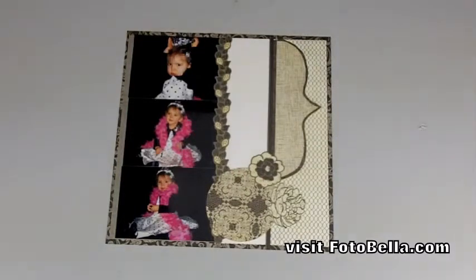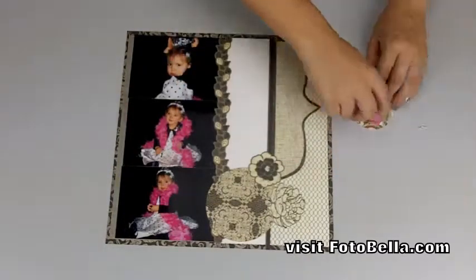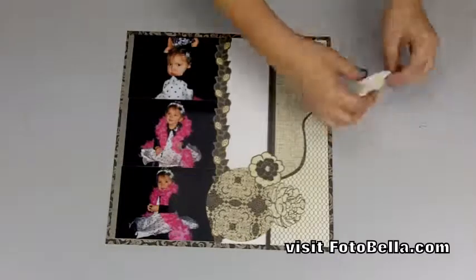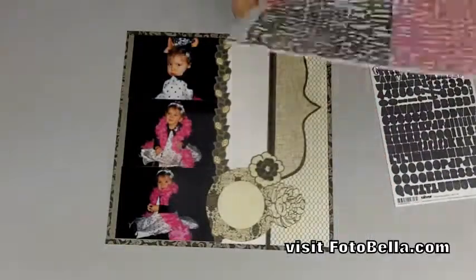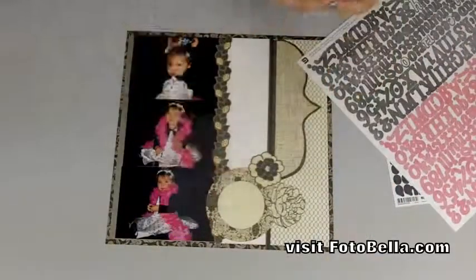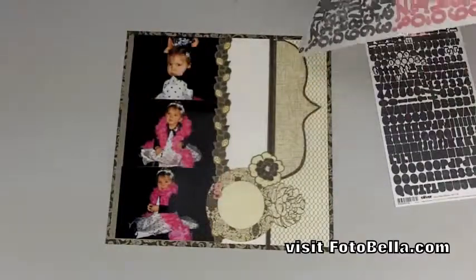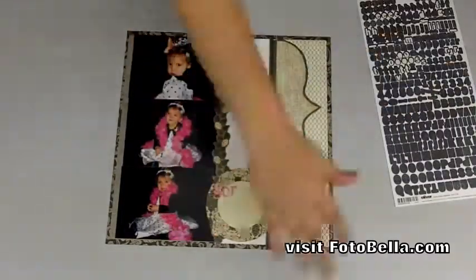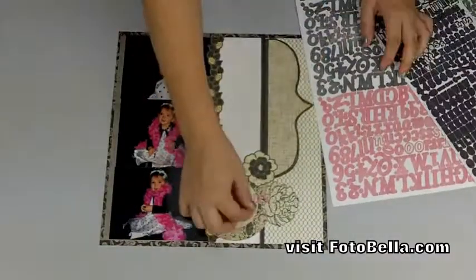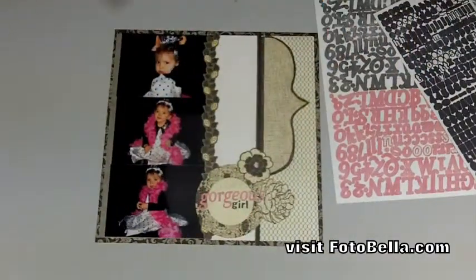Trim a 2½-inch circle from the Drama Mod paper left over from the last layout and adhere that to the center of the previous circle. Then use your Sugar Rush alphabet stickers and your Oliver micro stickers to create a title to finish off your page, and that completes your Gorgeous Girl layout from the Little Black Dress collection.